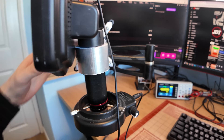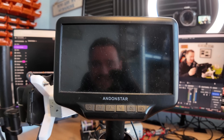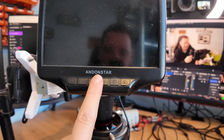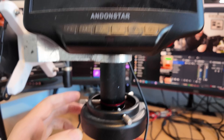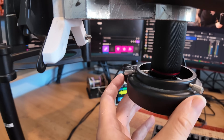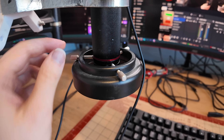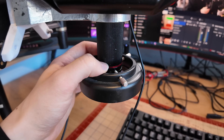I have here the trusty old — look at this — this thing has done me wonders. I can even see you in the dusty screen, so please ignore that. This is the Andenstar AD407. This ring light was just a simple ring light that I purchased off Amazon as well. It's got a separate switch back here, and then I can control the brightness with a little wheel at the back of the ring light. A couple of screws to attach it to the actual microscope itself.